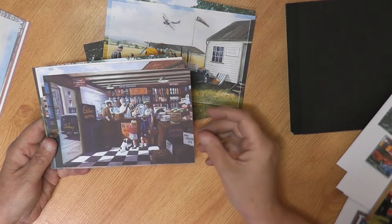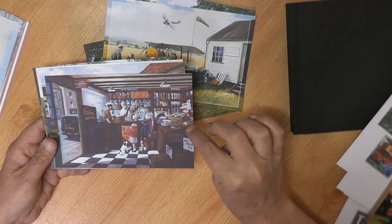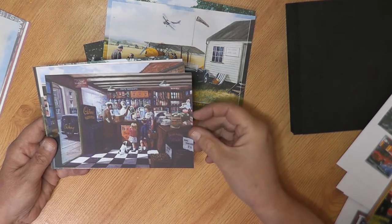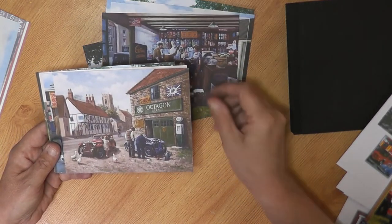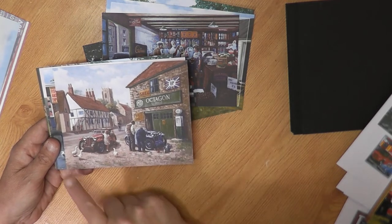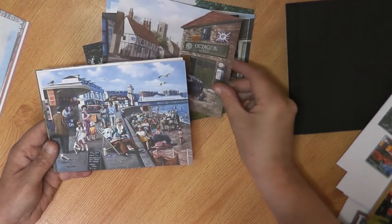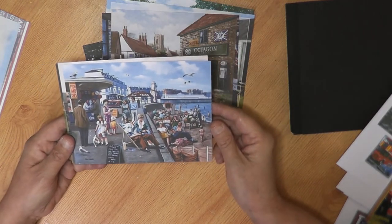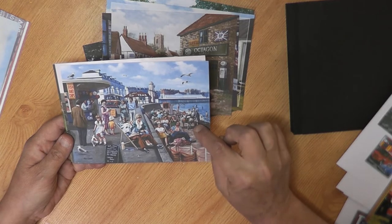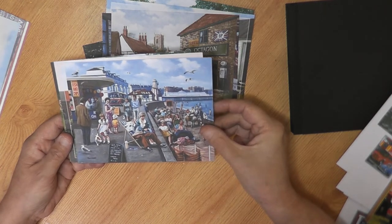Another one with an old Cadbury's van and an old-fashioned corner shop, when we used to be able to buy all our vegetables loose in brown paper bags in England — and you could buy your potatoes by the pound and not by the kilogram as we do now. Another one with an old garage in a little country village with some geese. Children playing by a vintage car while it looks like their dad's having another car fixed. And a picture of an old seaside town somewhere in England — it looks like it could be Blackpool — with donkey rides and people enjoying seaside fish and chips. Back in the times when the seagulls weren't so greedy.